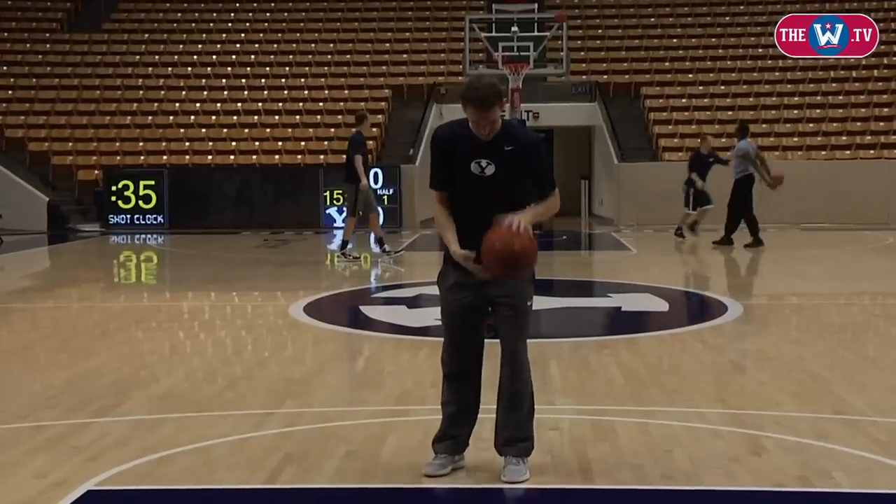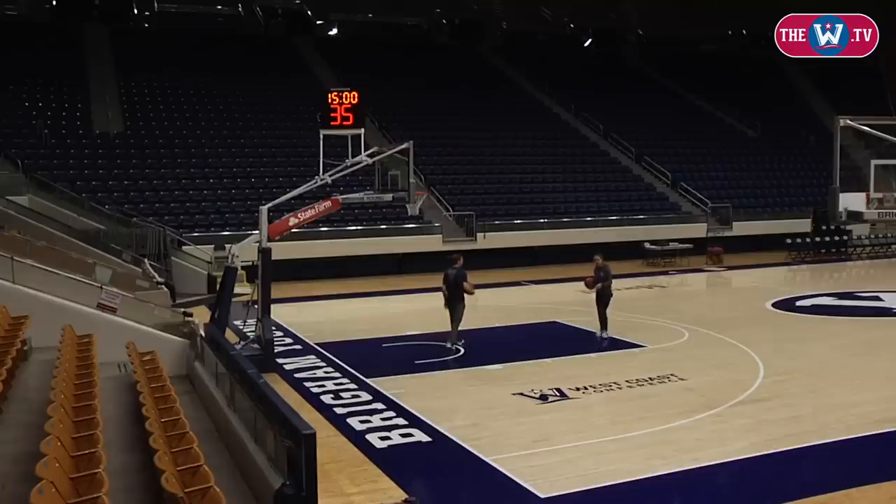And then I take three dribbles, just kind of balance around. And then I say something in my head. And then I shoot it. You want to give it a try?